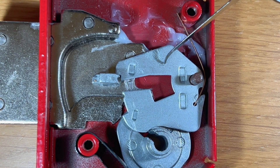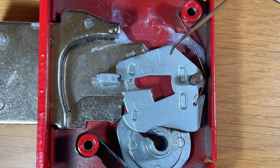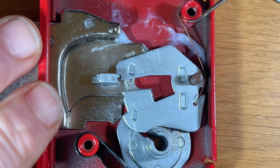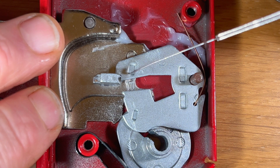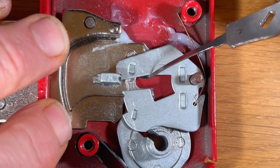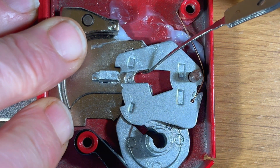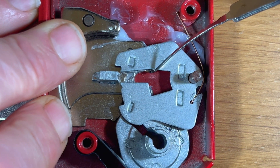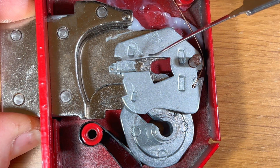I've now put lever number 7 into this lock. Lever number 7 was the lowest lift lever in the ERA Fortress lever pack. When you tension the bolt stump against this lever and it's binding and we lift it, the true gate for this lever will appear very quickly and allow the bolt stump to pass through.